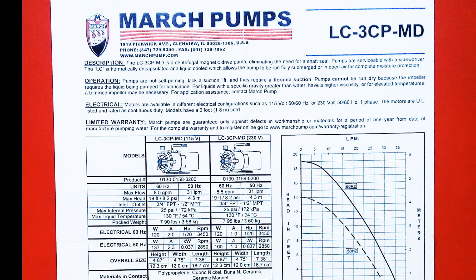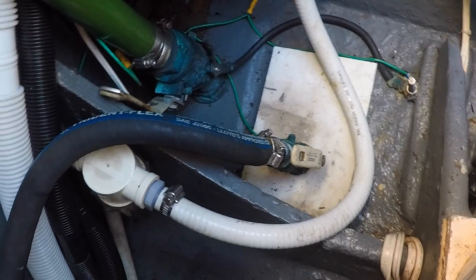Here you see the March pump specs show an eight and a half gallon per minute flow at zero lift. Our cooling flow circuit lifts water to the siphon breaker, which is about two feet above the waterline, yielding over seven gallons per minute — well above the required six.